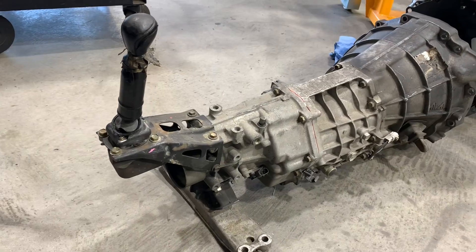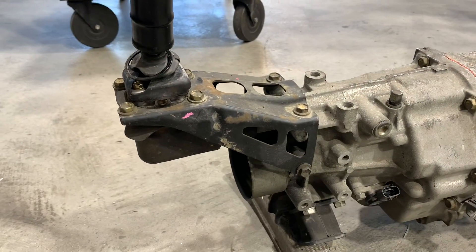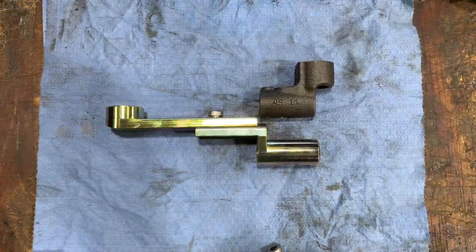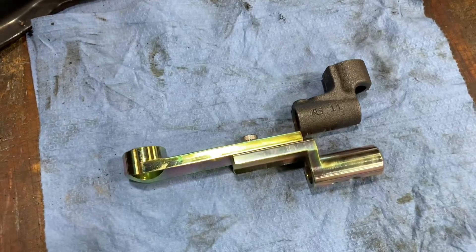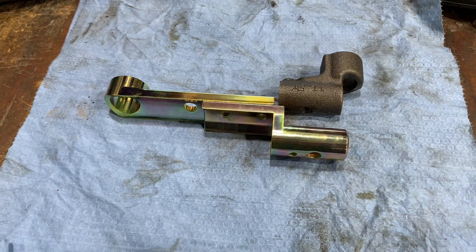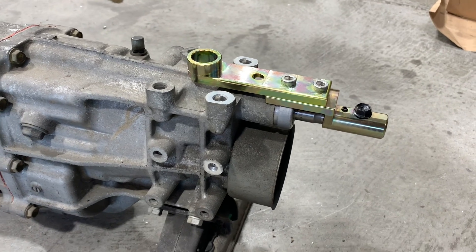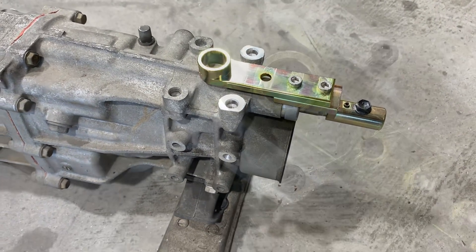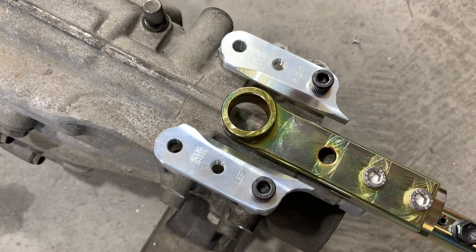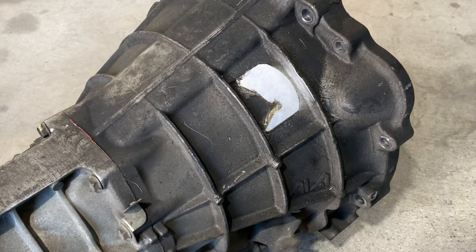The Beams J160 transmission came in two different variations. The early model transmissions have an aluminum shifter stock, while this later model has a steel shifter mounting stock. In either case, a shifter relocation kit is usually recommended. The shifter relocation will move the shifter forward about five inches onto the very top of the transmission instead of out the backside. This allows you to mount the engine in the car without cutting a hole in the floor, and still retain the factory shift boot with a nice OEM fitment.